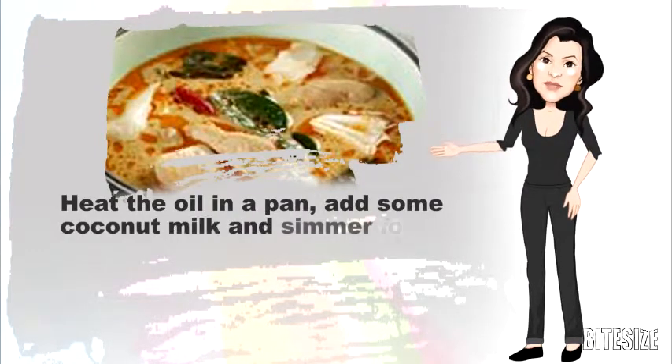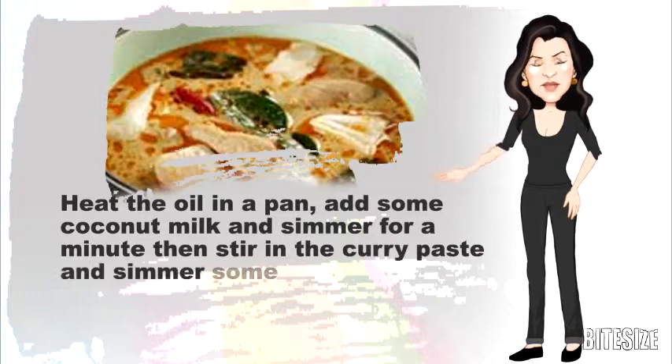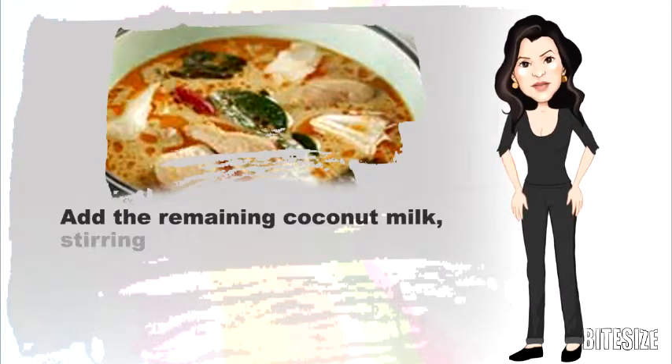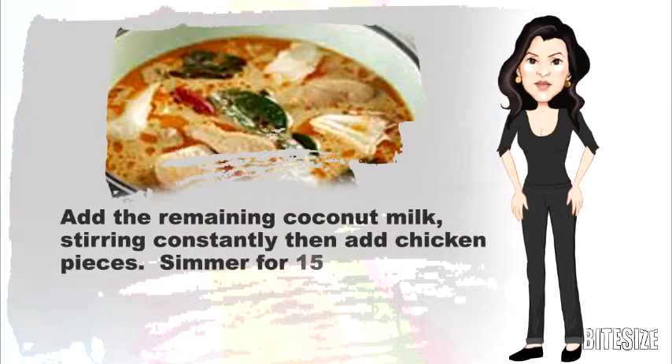Heat the oil in a pan, add some coconut milk and simmer for a minute. Then stir in the curry paste and simmer some more. Add the remaining coconut milk, stirring constantly, then add the chicken pieces. Simmer for 15 minutes.